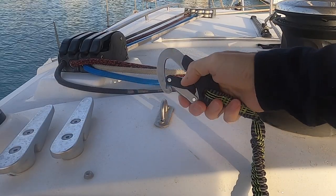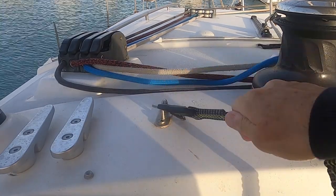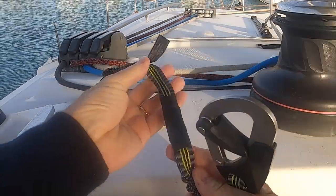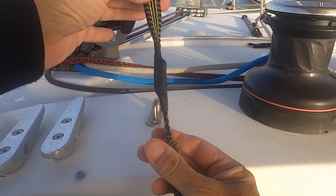It has simple single-handed operation with the moulded clip. One great feature is the Overload tab, which confirms that the strap has not been put under excess pressure.